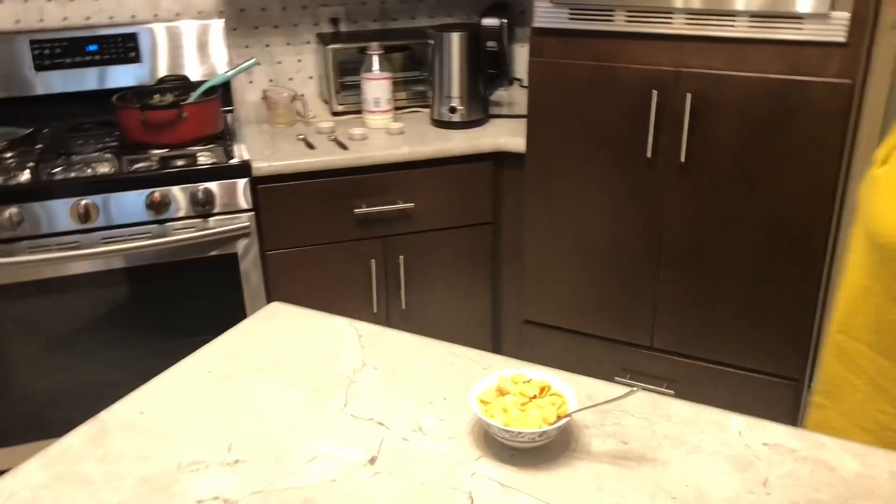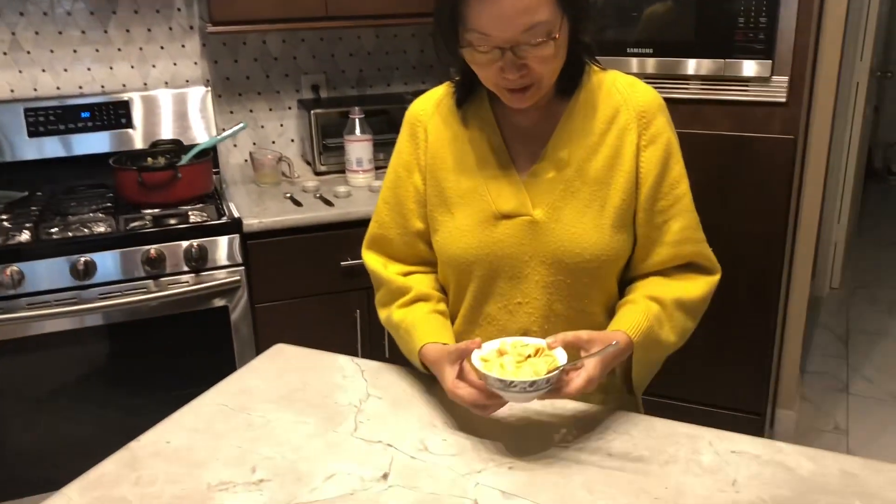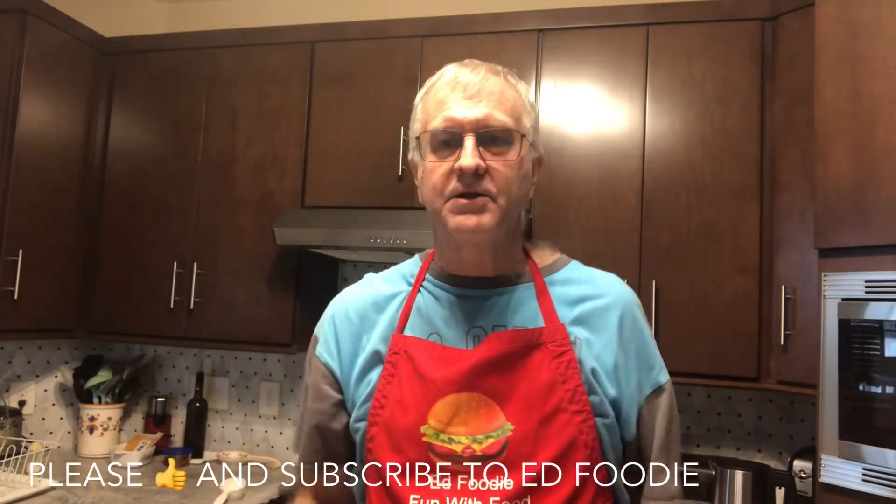I love macaroni and cheese — just a little something different. You trying the miso mac and cheese? It's very good — I like it. If you liked the video, give me a thumbs up, please subscribe to Dead Foodie right over there. Thank you so much for watching!